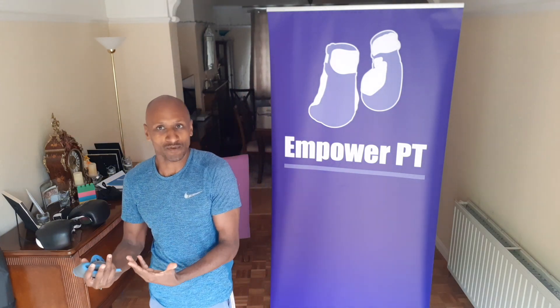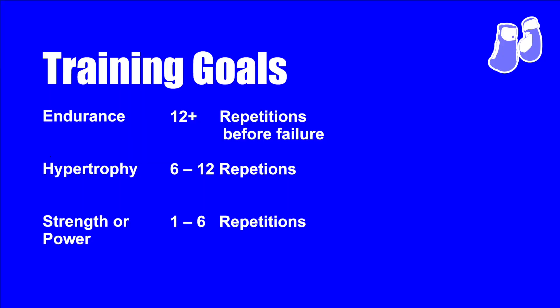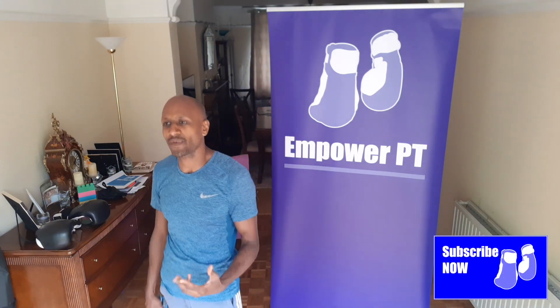Remember, 12 reps or more is endurance. Then there's something called hypertrophy. As a personal trainer I cover hypertrophy because sometimes people come to me wanting to shape their body through bodybuilding, and hypertrophy is generally considered to be 6 to 12 repetitions to failure. The last category is strength or strength and power, and that is the one-to-six rep range — so one to six repetitions before failure, like a big bench press where you get to five and can't do any more and someone has to spot you.